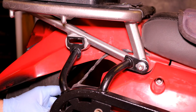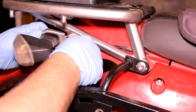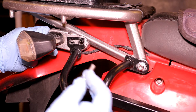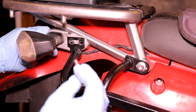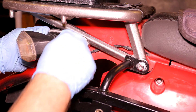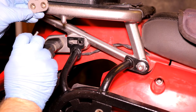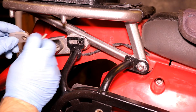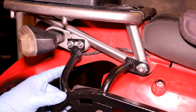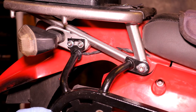Now we'll go ahead and install the turn signal mount. This should mount in between the SU rack and the tail plate. We'll feed two of the M6 by 30 bolts with M6 washers through the SU rack, through the turn signal, and into the insert on the back side. Once you have these in, leave them loose so that we have some room to adjust when we put the bumper on. That should be it for this side.